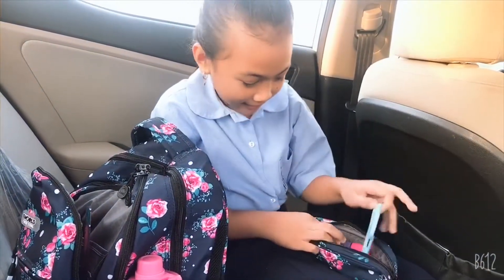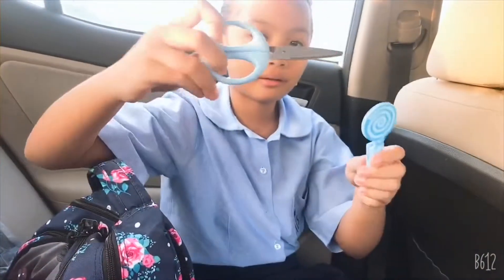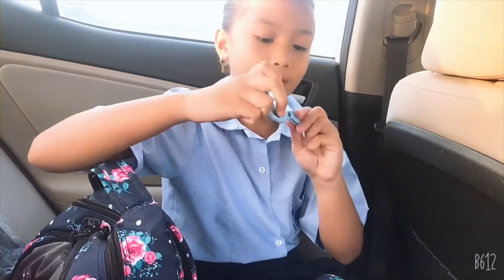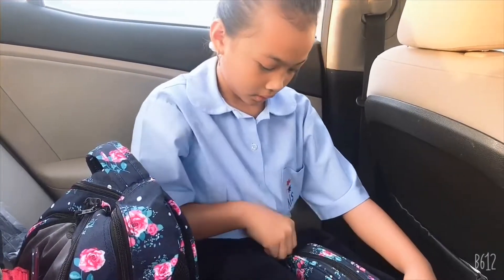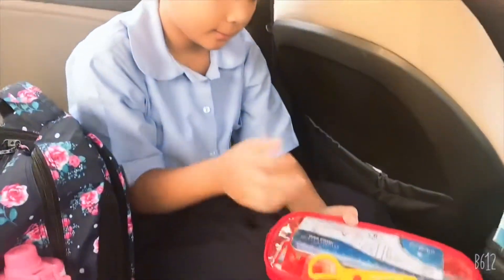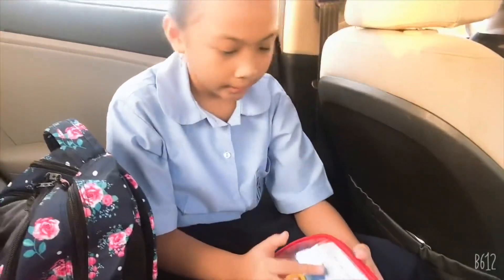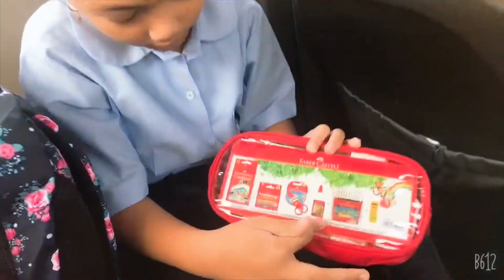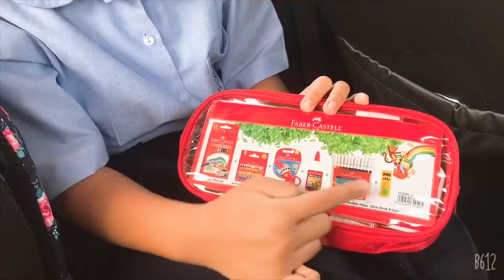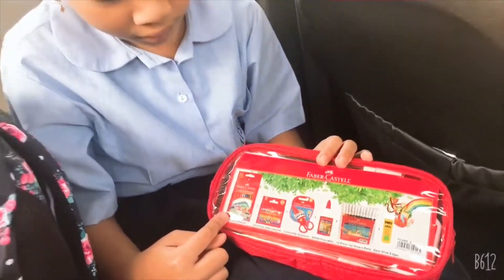I have my flamingo, and look — scissors, cards, and craft items. There's also another pencil case I have, but that didn't come with the bag. It has a compass, protractor, triangle rulers, a glue stick, color markers, glue, scissors, crayons, and color pencils.